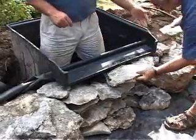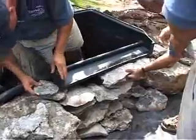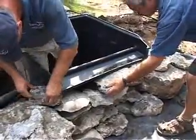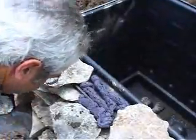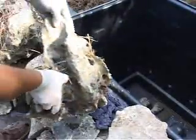To build your waterfall, simply stack flat stones or small boulders up the front of the waterfall filter. Use black waterfall foam to attach stones to the waterfall snout and to fill in any voids.